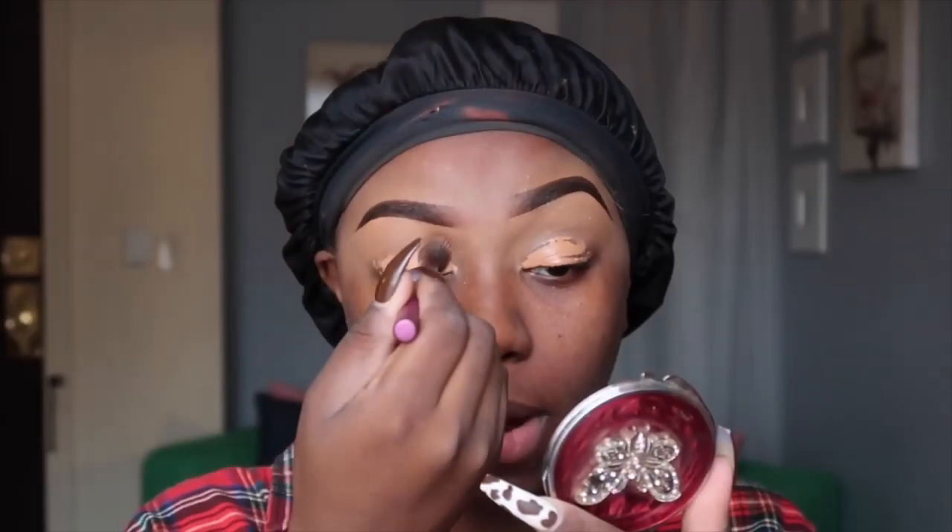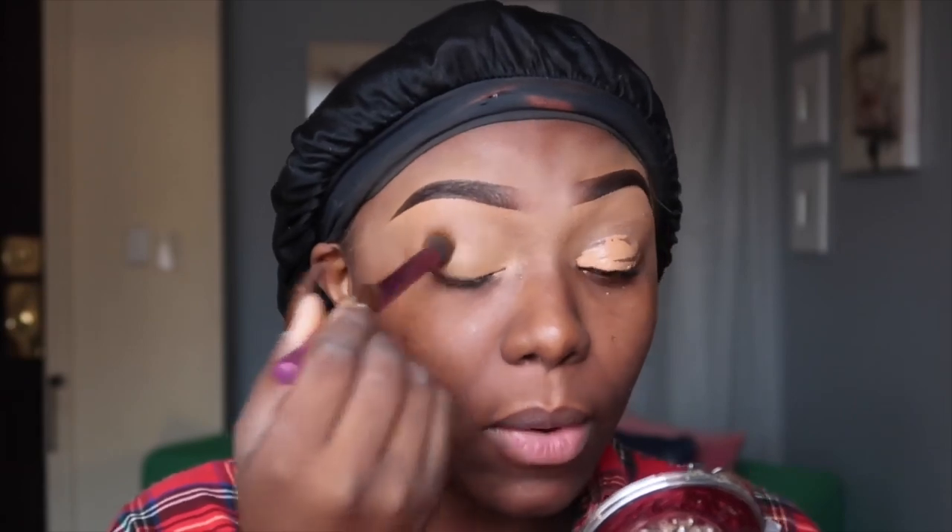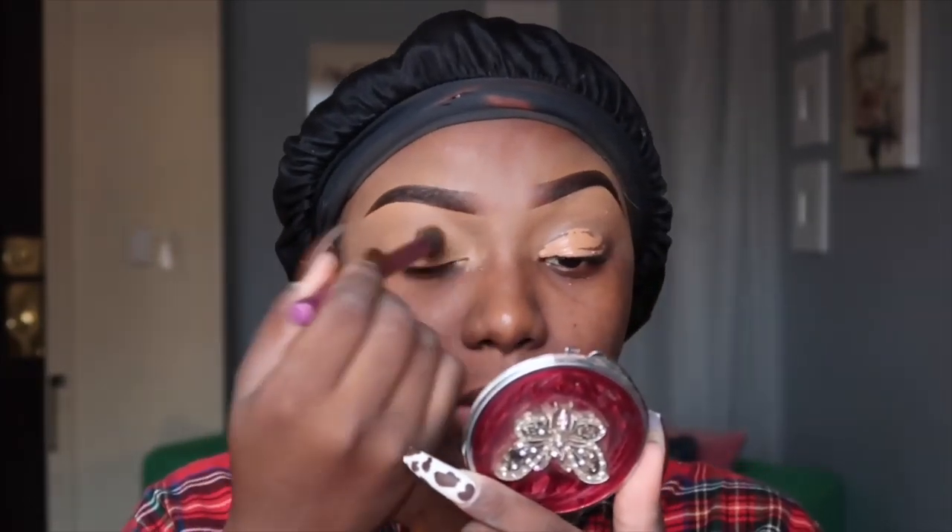I'm about to do the other brow and then come back to do the eyes. Brows are done. I'm gonna buff out this Cassilla - y'all know I use Cassilla as my base.